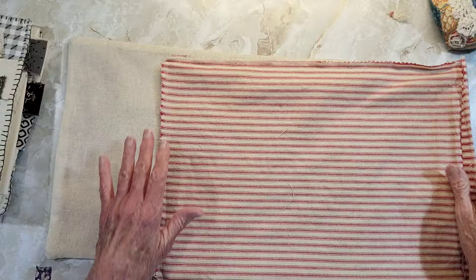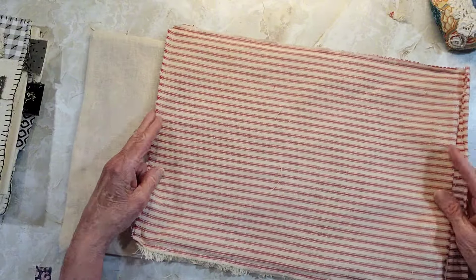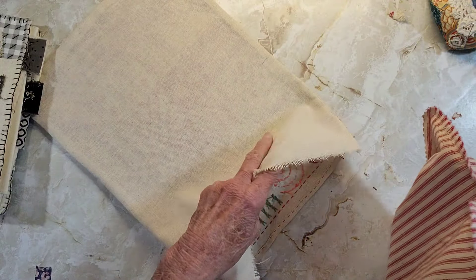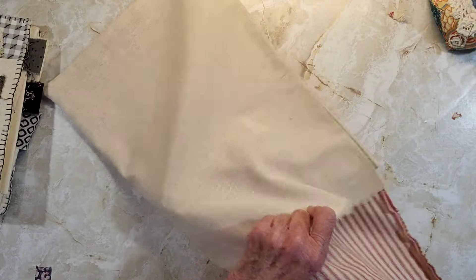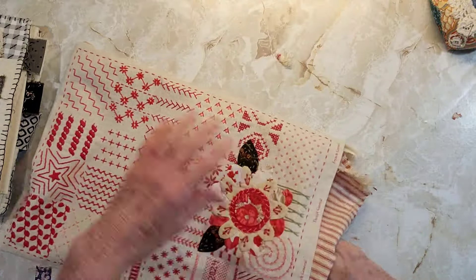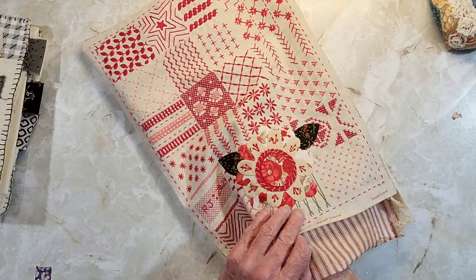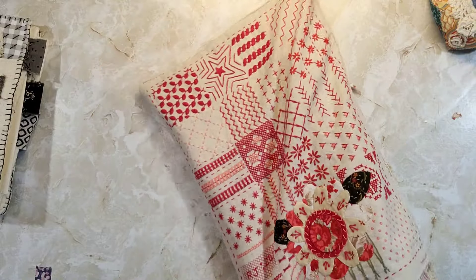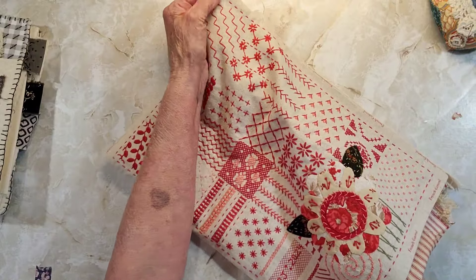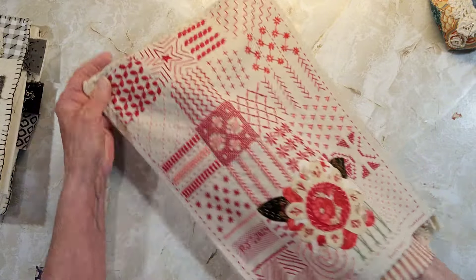I've sewed around this and trimmed the edges off so it would be easier to fit inside of here. So this is your inside part — the inside of your bag. You take this section and put it inside of the outer bag with the right side of the outer bag facing out, so it's wrong sides together. Hopefully they'll fit reasonably enough — you just have to make sure you get it down into the bottom.